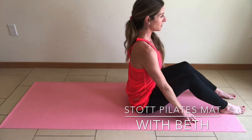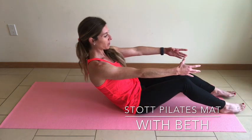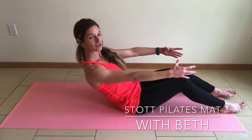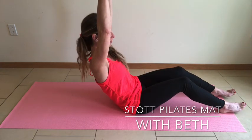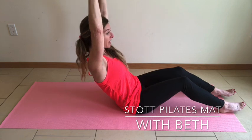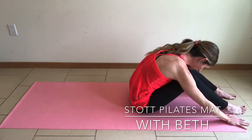Inhale. J curve. Tuck that tailbone. Arms parallel in front of you. Pause about 45 degrees. Draw the shoulder blades away from the ears. Inhale to lengthen the fingertips overhead. Exhale to come up and over.